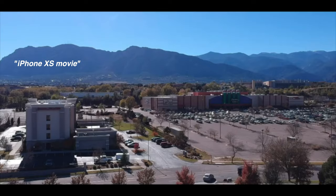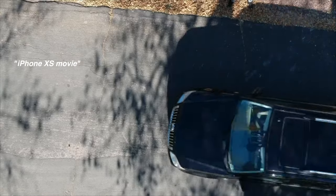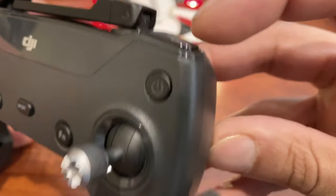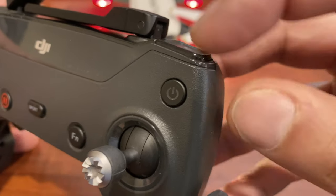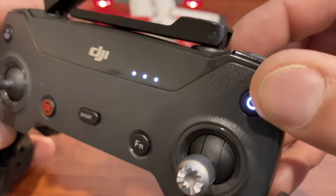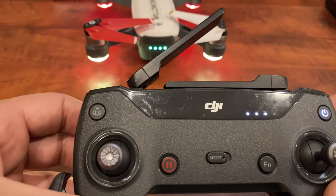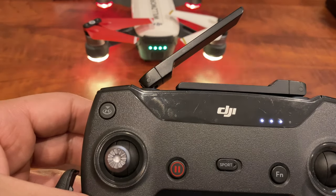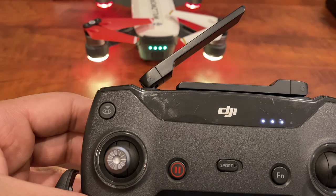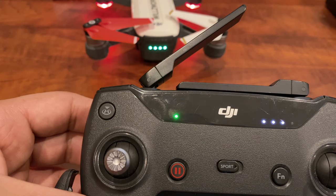Out in the field it literally takes me less than five minutes to get this thing up in the air. I recommend the controller. You turn it on by holding the button for a second and then pressing it again — just like you turn the drone on. One press shows you how much battery you have. That red light flashing is going to go green and the drone lights are going to stop flashing, and that lets you know you're ready to fly.